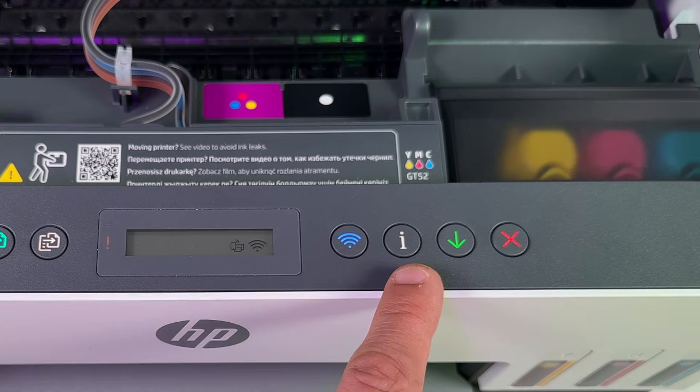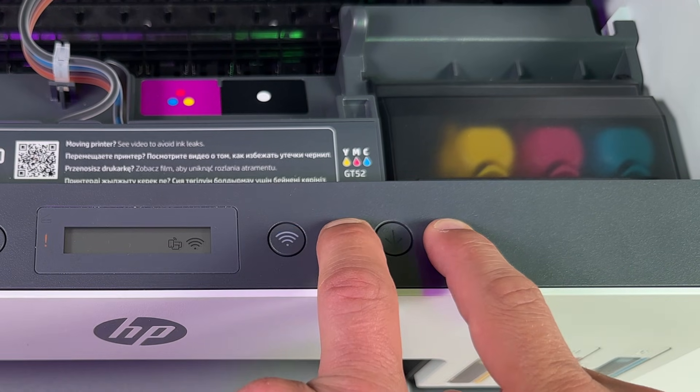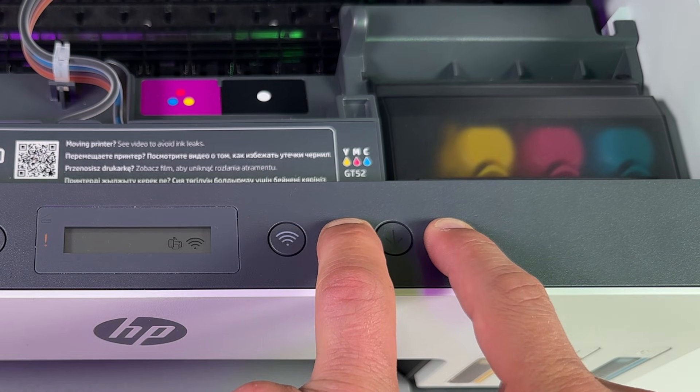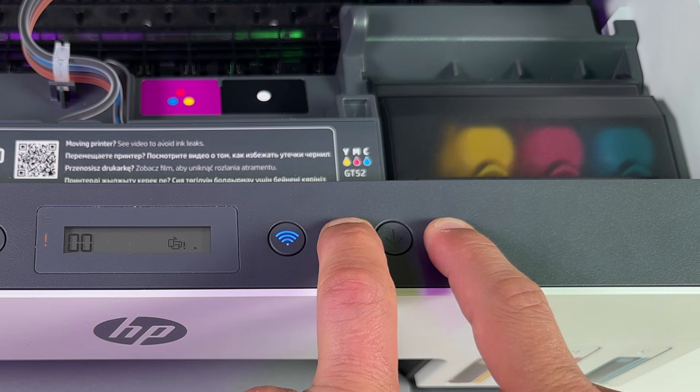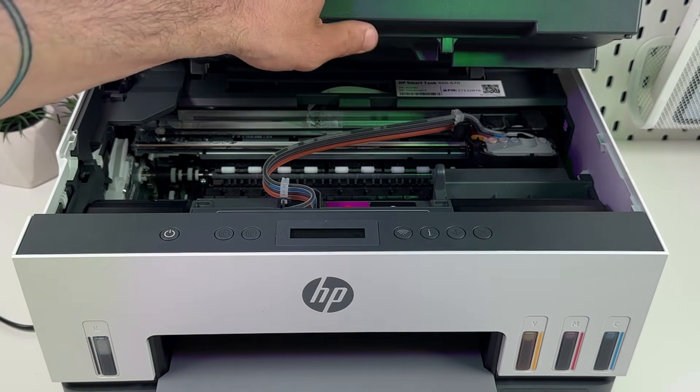Step number three: press and hold the information and cancel buttons together for about five seconds — one, two, three, four, five — then release. Step number four: close the ink access door.